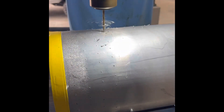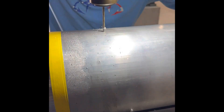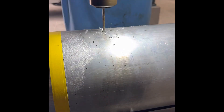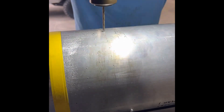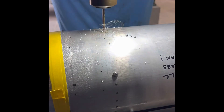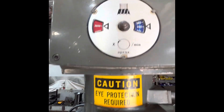Here's a time-lapse of drilling. There are 288 holes total just retaining each oxidizer tank closure. Each 10-32 screw has a shear value of 500 pounds per screw.